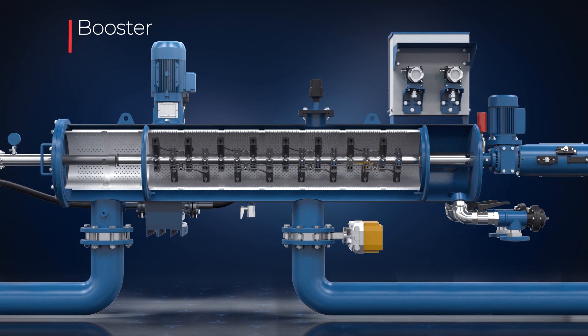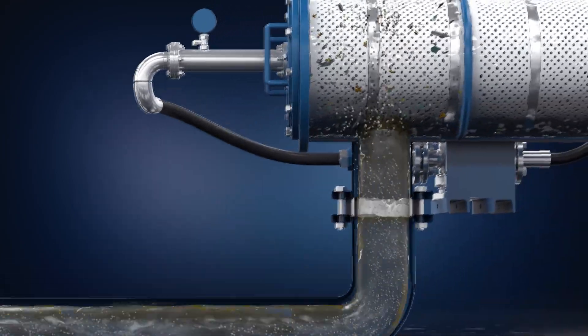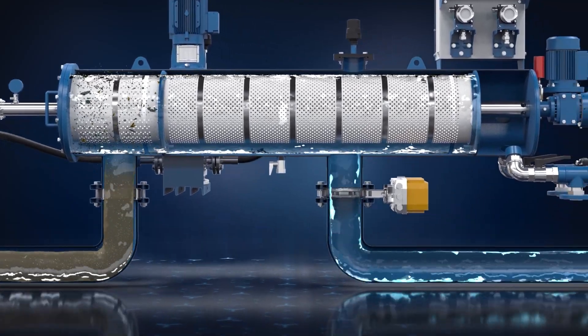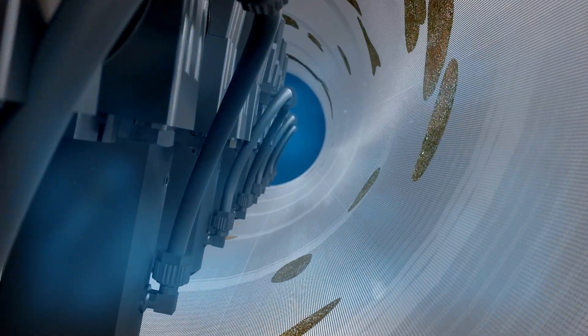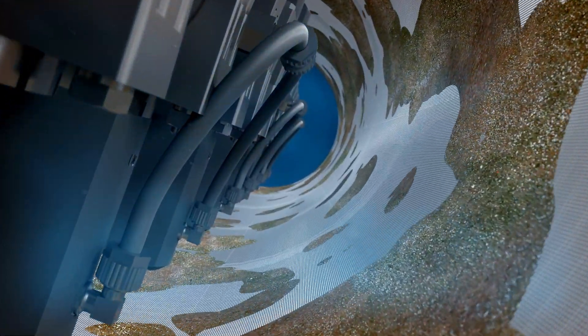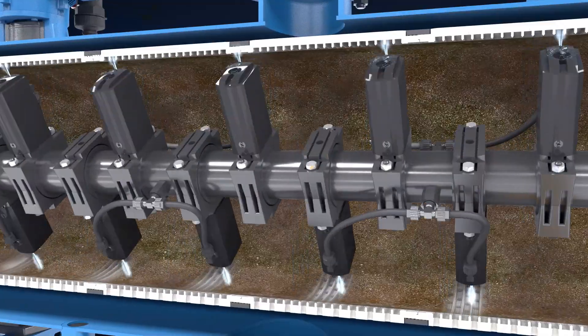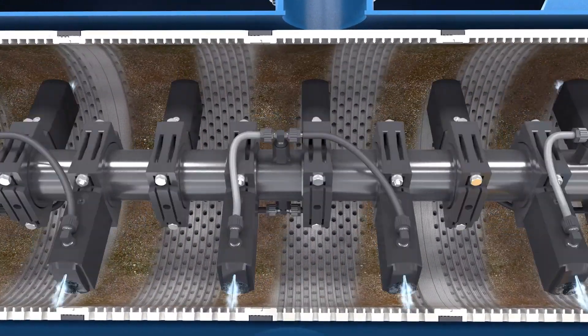And a booster pump. The filtration process begins when raw water enters the filter inlet and flows through the coarse screen to stop large debris. Clean water flows through the filter's outlet. The gradual dirt accumulation on the inner screen surface causes a filter cake to develop. The MCFM's unique cleaning mechanism combines strong suction force and jet action, effectively removing the dirt particles from both sides of the screen.